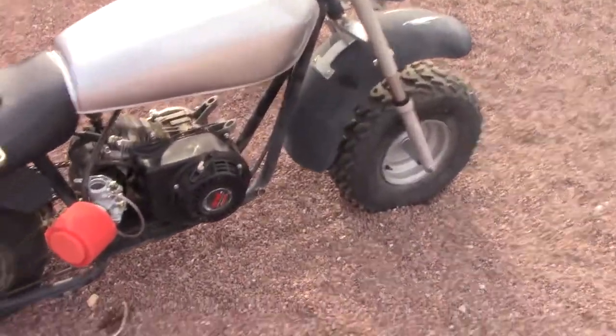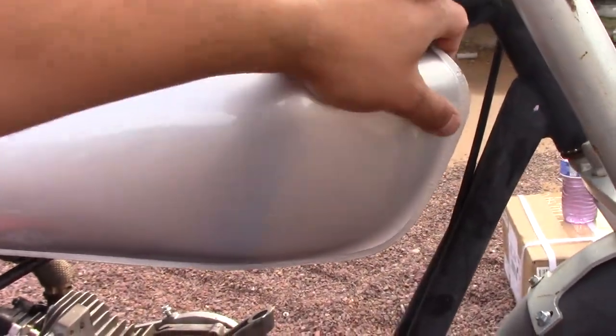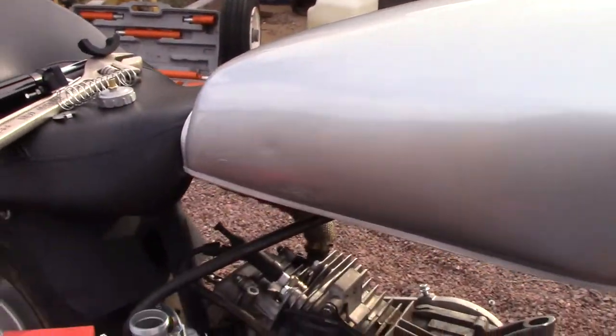Sorry for the wind — it's a really windy day. But for today, as you can see with the bike, this is what I was going to show you guys but the stupid camera had to do it: the gas tank is fully on and it's no longer moving.